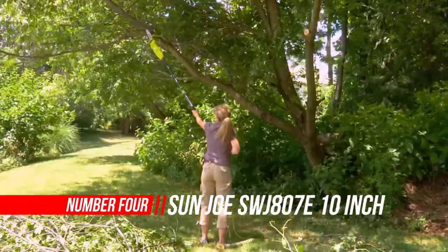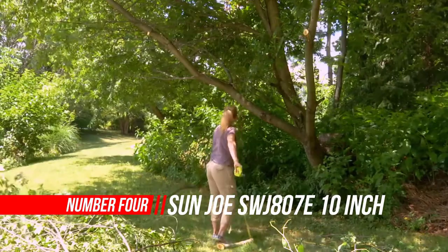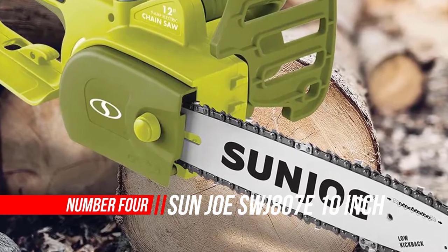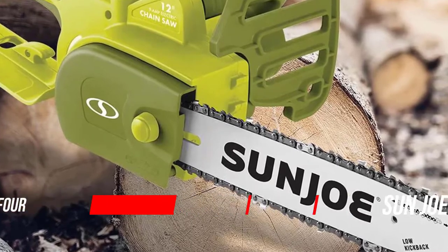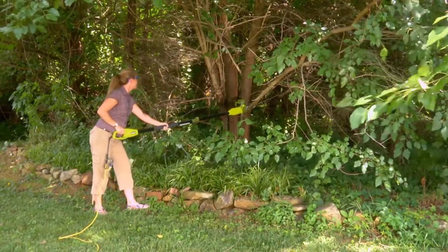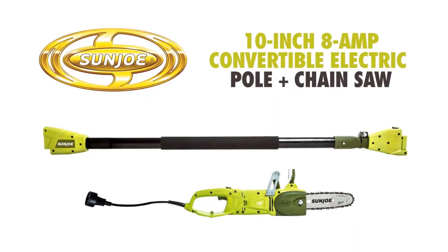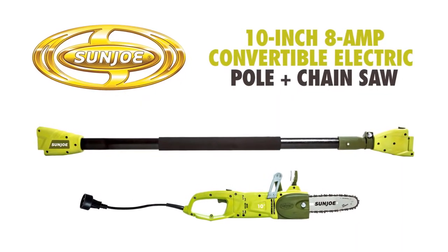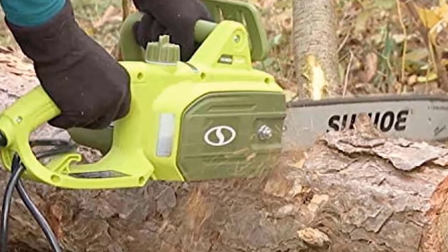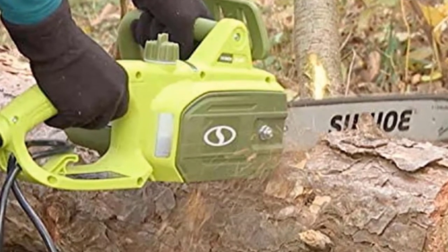Number 4: Sun Joe Electric Convertible Pull Chain Saw. Can't handle the stubborn tree limbs? Perhaps exhausted from trimming hard-to-reach branches? Then you've come to the right place. I'm going to discuss some of the finest pole saws of our time. This Sun Joe pole saw review will be helpful for people who are struggling with overgrown branches and trees.